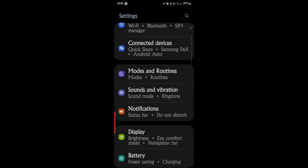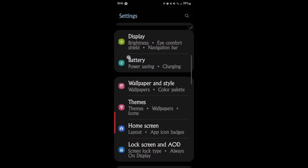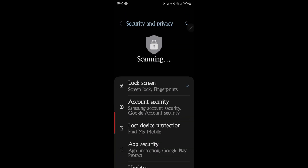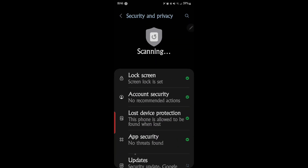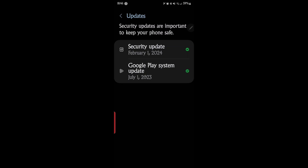We're going to scroll down until you find Security and Privacy right here. Then we're going to scroll down to Updates. And even though it says 'no recommended actions,' there actually is one — Google Play system update. It says the last one was July 1st.